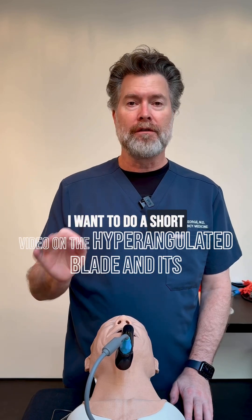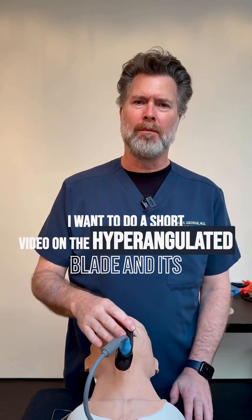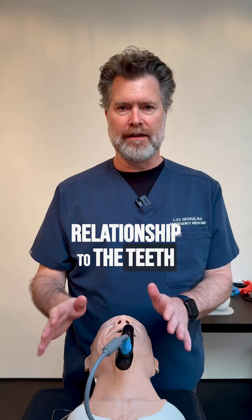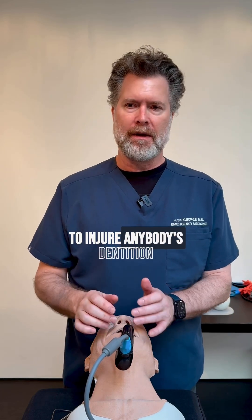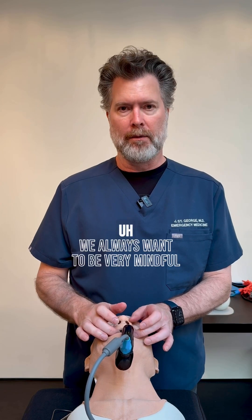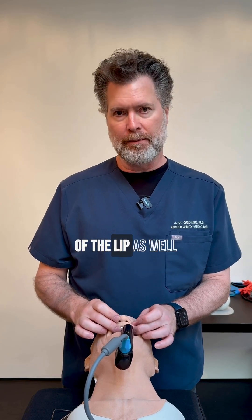Hey everyone. I want to do a short video on the hyper-angulated blade and its relationship to the teeth. We never want to injure anybody's dentition, and we always want to be very mindful of the lip as well.